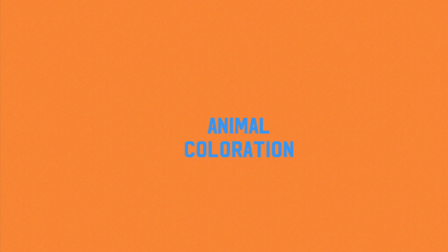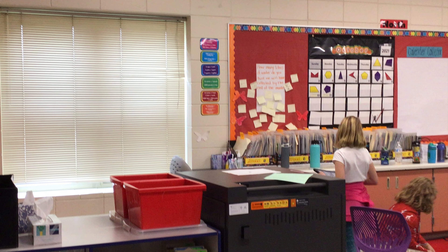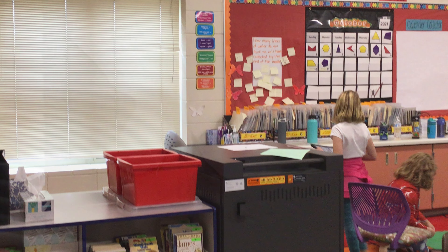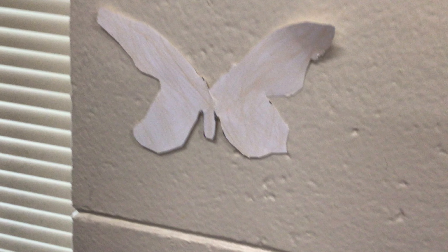Animal Coloration: Camouflage. Can you see my camouflage animal? My camouflage animal is in the color gray to hide.